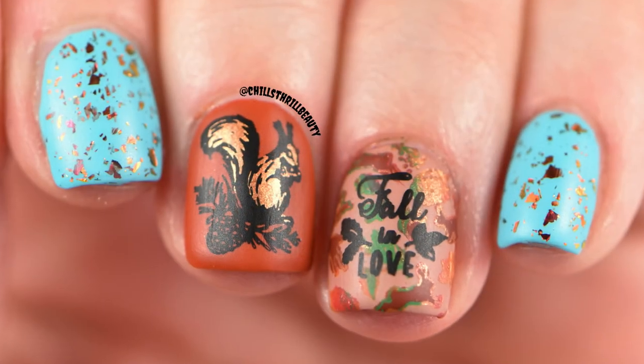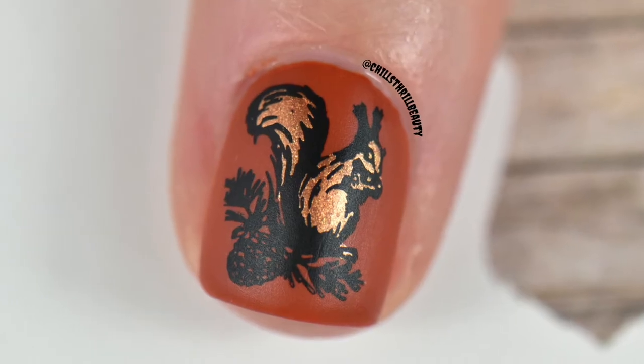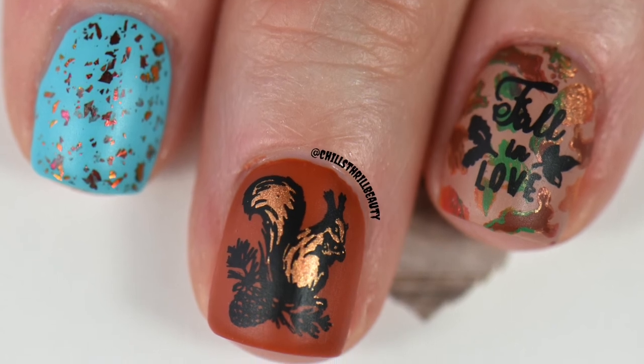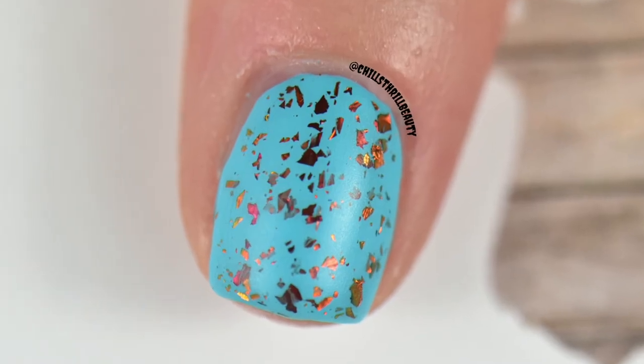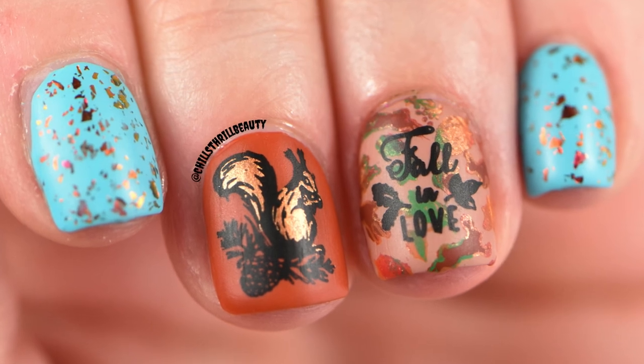Did you like my mani? Are you going to recreate it? Let me know if you're team glossy or team matte down below — I'd love to see your responses. Give this video a like if you enjoyed it, and if you want to see more tutorials like this, join the Chili Crew by clicking subscribe. I have more videos at the end. Until then, take care and stay chilly!